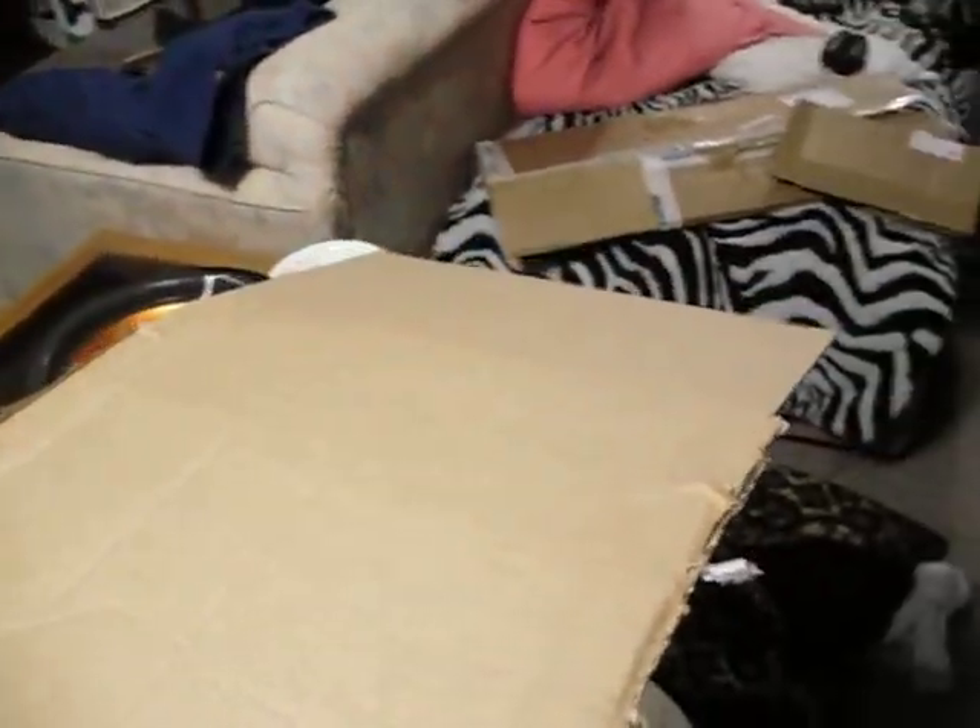Oh yeah, I'm having problems with this. I finally got it, but I keep messing up on the camera. It's almost good enough for a unboxing video, but hey, it's a first.